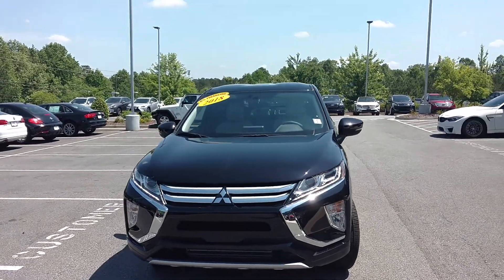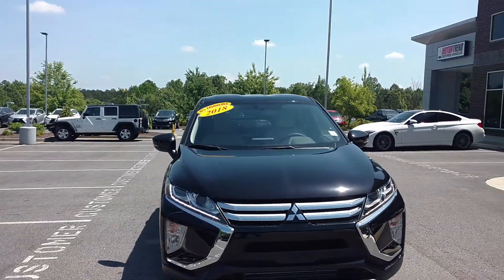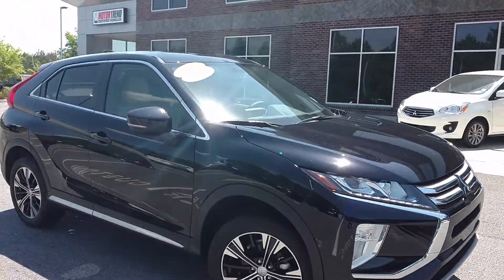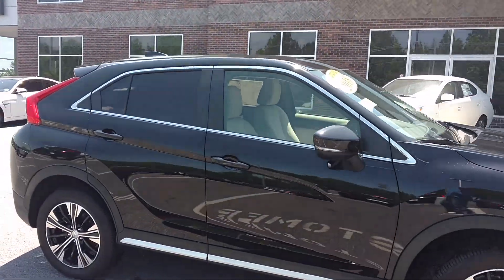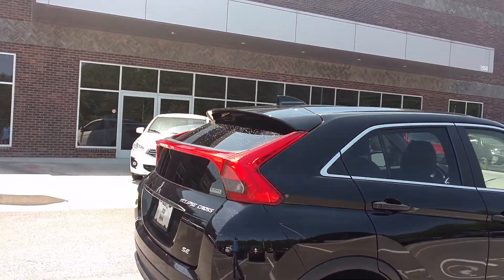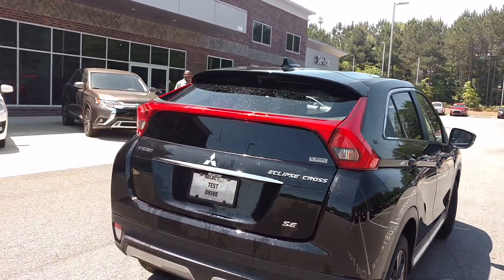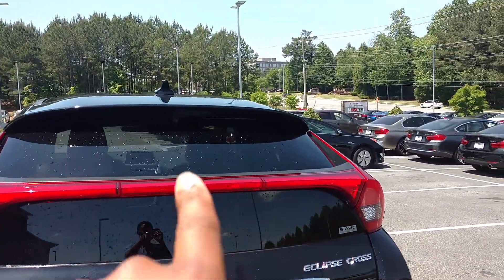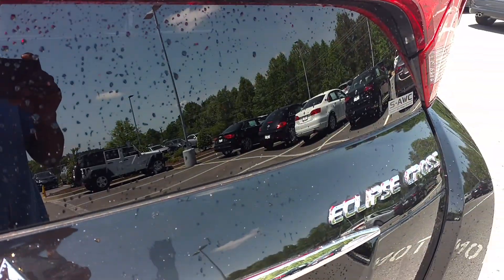The Eclipse Cross for Mitsubishi. This just came out. You guys been watching this? You've been seeing this on the motor show. I had this little guy come over here. Let me show you the vehicle.